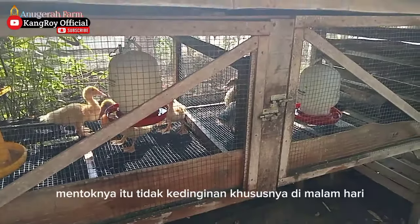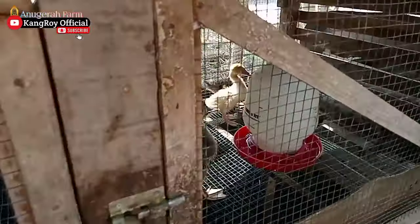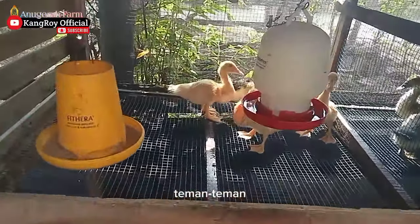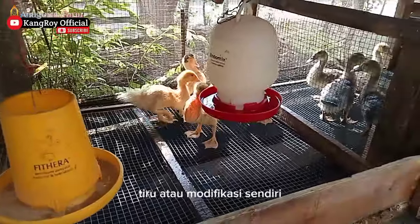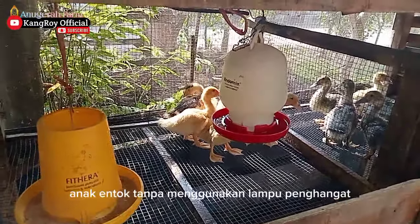Jadi seperti itu, agar entoknya tidak kedinginan, khususnya di malam hari. Cara tersebut bisa teman-teman tiru atau modifikasi sendiri untuk membesarkan anak entok tanpa menggunakan lampu penghangat.